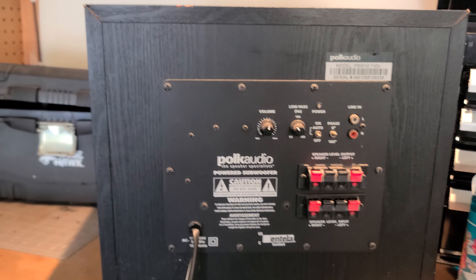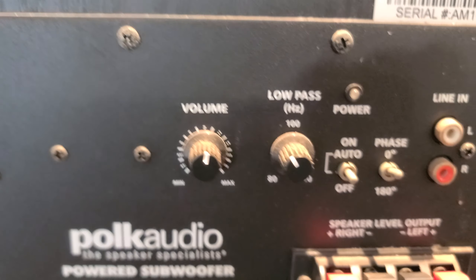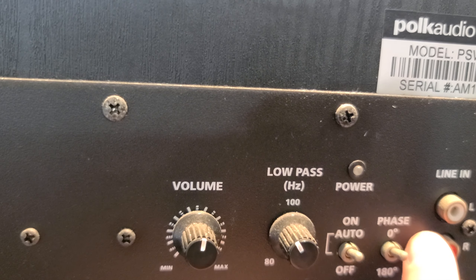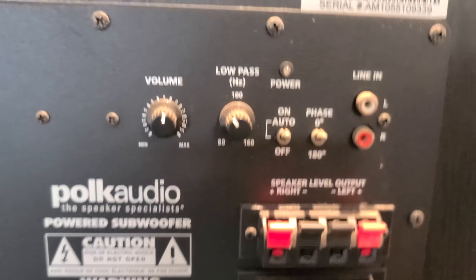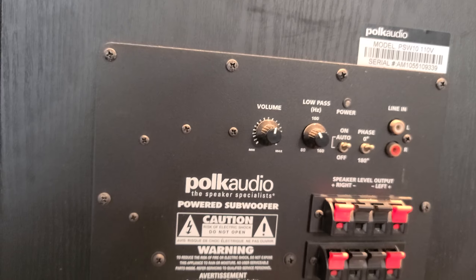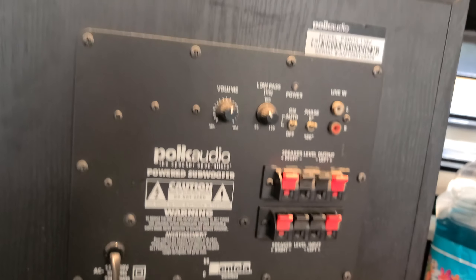Alright guys, back at the PSW10. Right here you can see the volume control — pretty dirty, everything's dirty on this thing. There's an auto-on switch which he just had set to on. There's your left and right inputs. If you have an LFE-only output from your amplifier or receiver, you'll have to split it, because otherwise you'll only get half of the signal since this doesn't have an LFE input. We've got the speaker level outputs and speaker level inputs if you want to feed this with your receiver — totally fine, no issues with that.